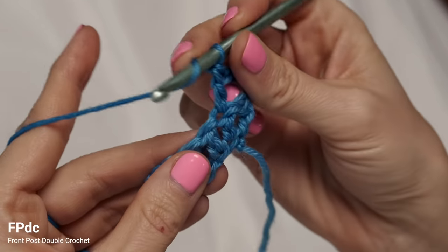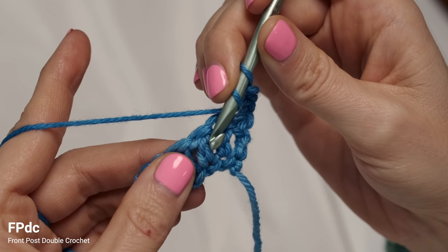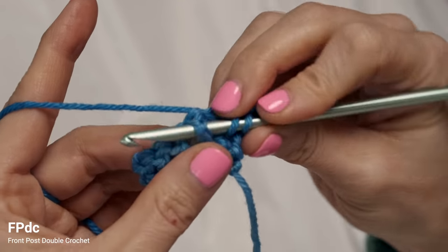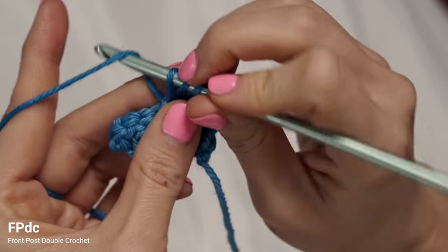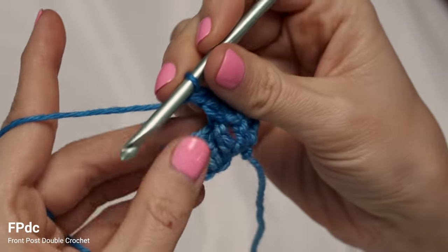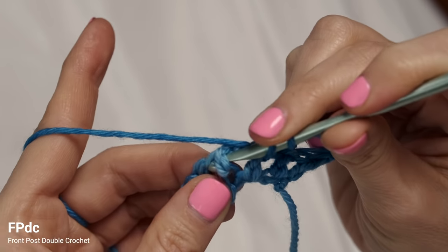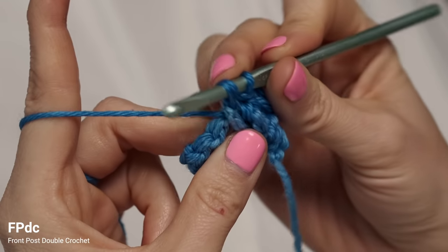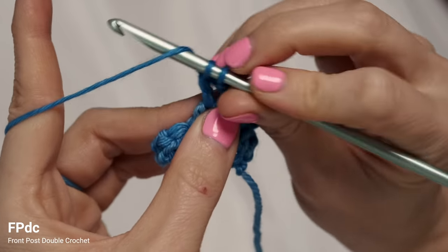To work a front post double crochet, start with a yarn over and instead of working into the next stitch, drop down to the stitch indicated and wrap your hook from front to back around that stitch, yarn over and pull through. Then to complete your stitch: yarn over pull through two, yarn over pull through two. For the next one, yarn over, work around the post of the stitch, yarn over pull up a loop, then finish with yarn over pull through two and yarn over pull through two.